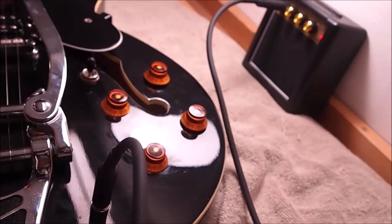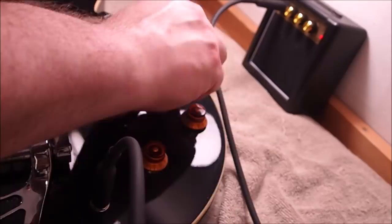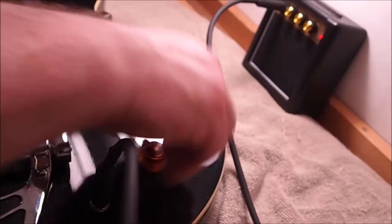The very first thing we do before we touch anything is to make sure it makes sound. The controls are nice and quiet, they all seem to do what they're supposed to do, so we can move on.